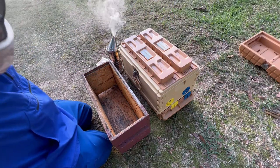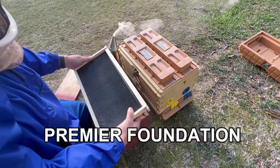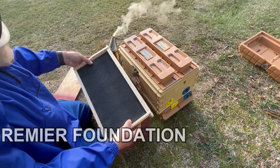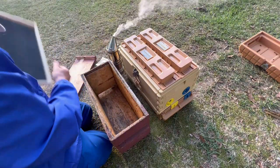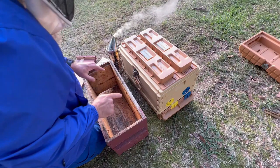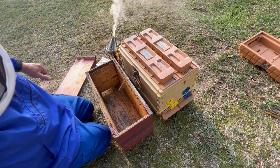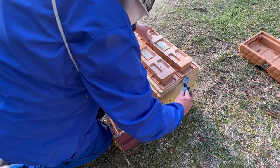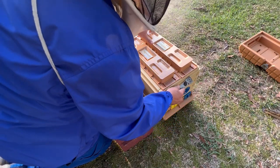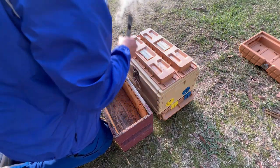I'm going to take the lid off. I do have three frames of drawn comb over here and I've got some brand new premier foundation frames I just put together last night. I'm going to put that in there and see how it does. I'm going to take the three frames out of this side, put them in the nuc box with a couple of frames of premier foundation. Let's start off with that. I do have smoke. They've been a little bit feisty when I've looked into them before. Little beetle right there. Let me smoke them — maybe that'll help.